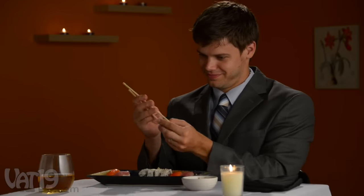I want to respect the culture, but these chopsticks are impossible. I look like an idiot. Will anybody judge me if I just use a fork?